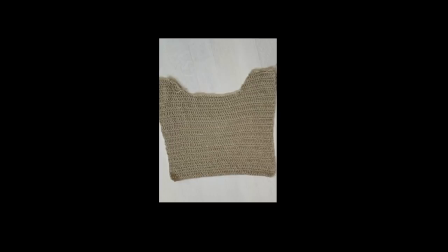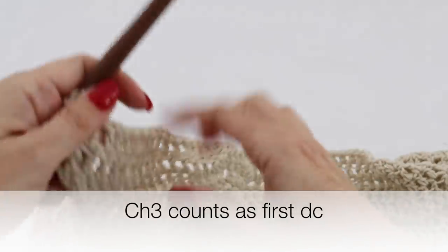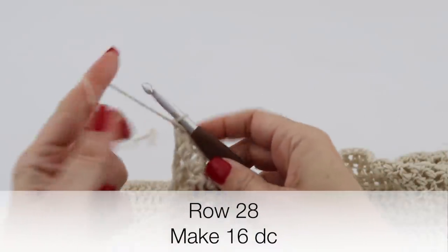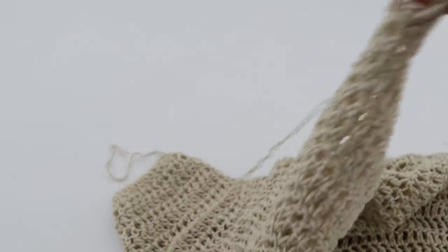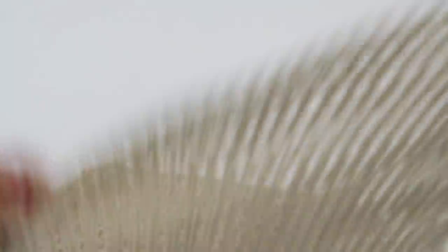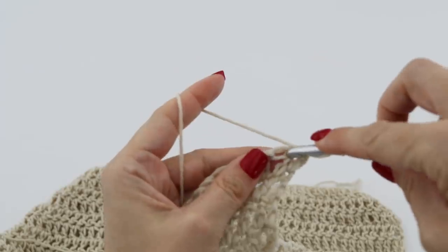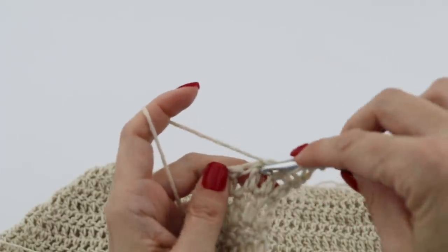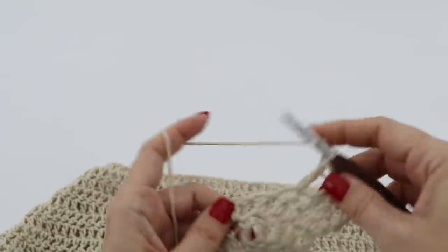Now we are going to create the collar and the shoulder — super easy. So you are at your 28th row. You're going to chain 3, turn your work around. The chain 3 will count as your first double crochet. Pick up 16 double crochets — so the chain 3 counts as your first double crochet, making 17 double crochets in total.